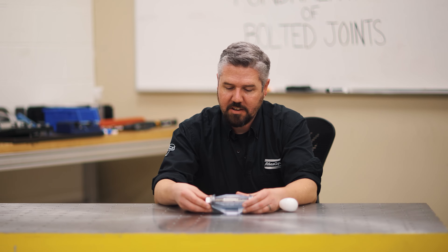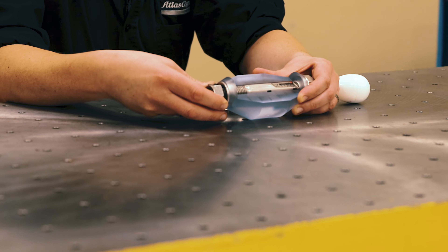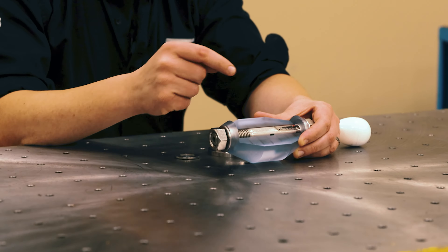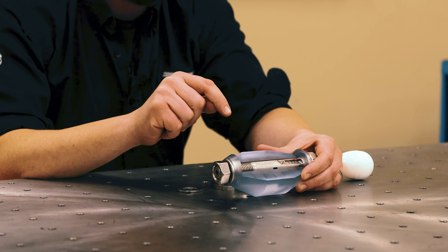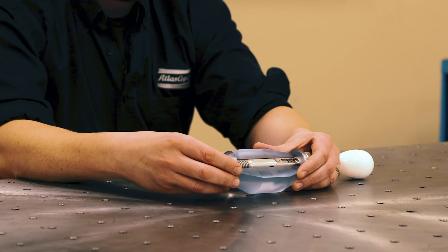The bolt stretches like a spring, and anything that loses the elastic elongation of the bolt is going to be detrimental to how tight it is and how good it is at performing in the field when it gets service load applied to it.